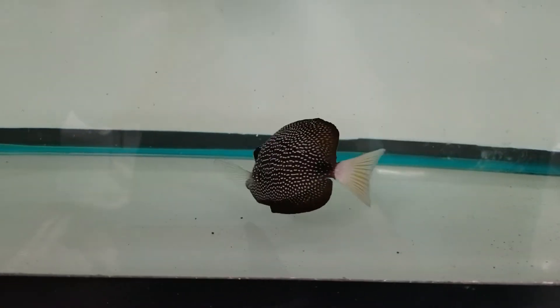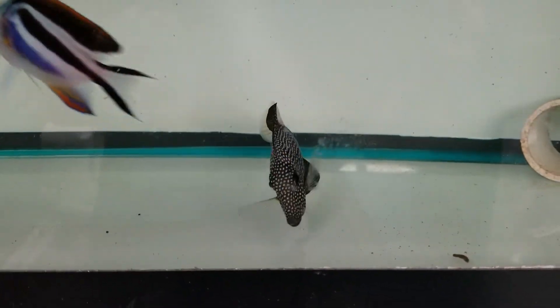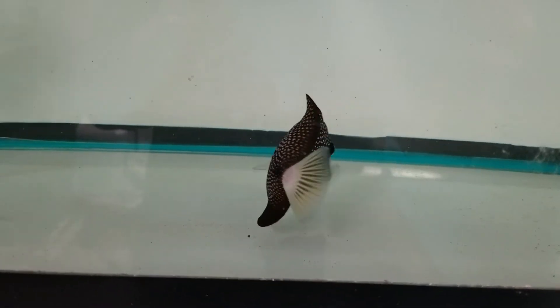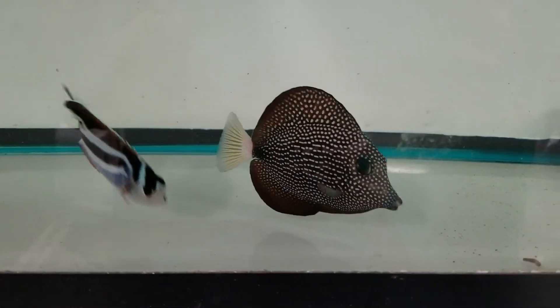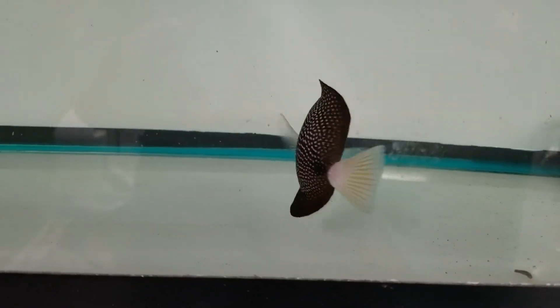All righty folks, thank you very much for viewing. Looking forward to hearing from you guys. 4-inch gem tang, Mauritius. 201-926-0536, call or text, or email me at sales at thereefcorner.com.